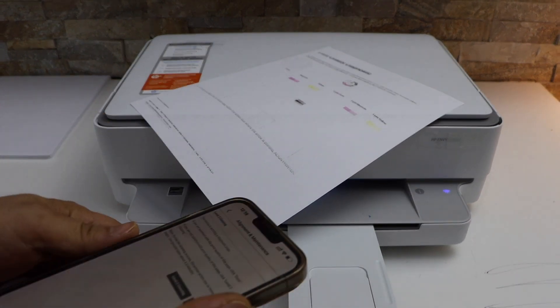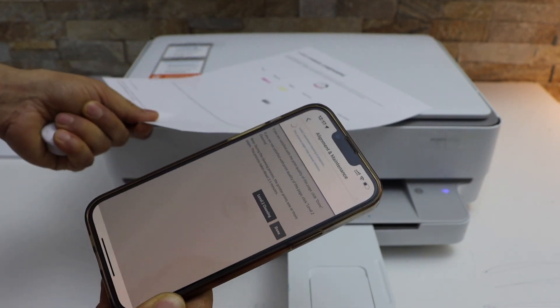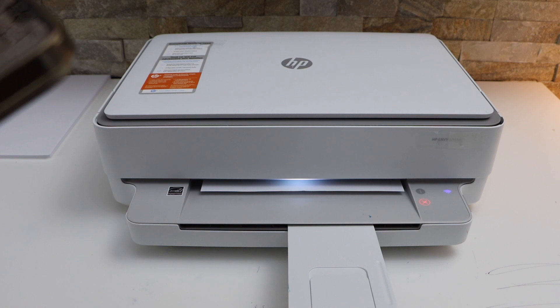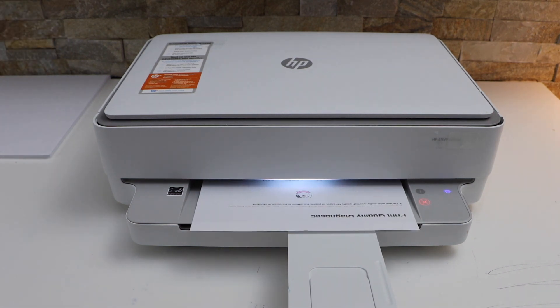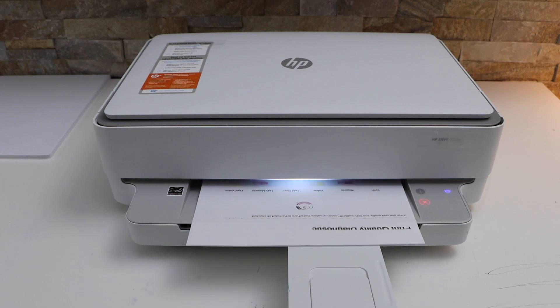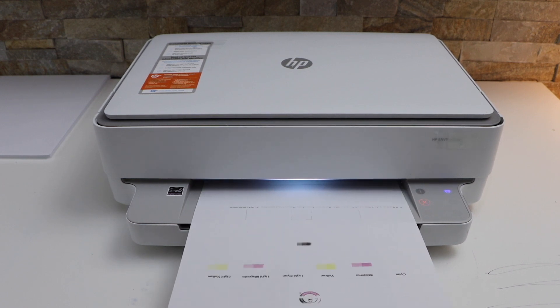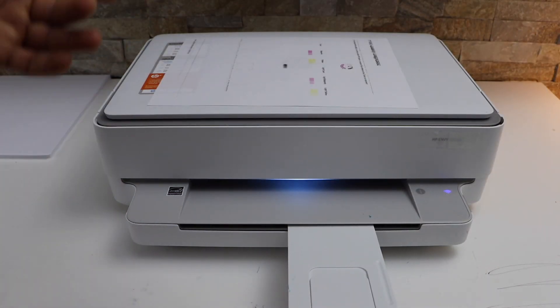The result is not good, so we go back to the app and click on the level 2 cleaning for a deep clean. We can see the print quality has not improved a lot.